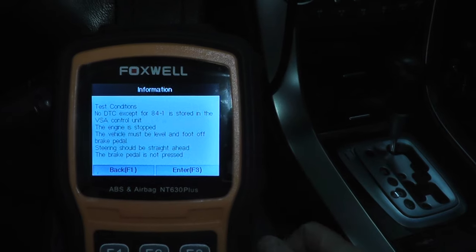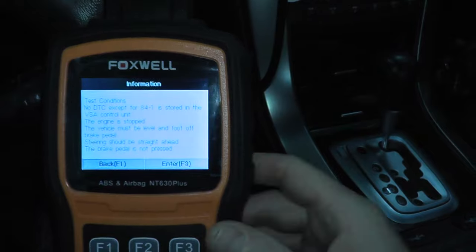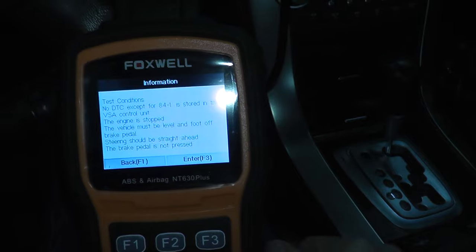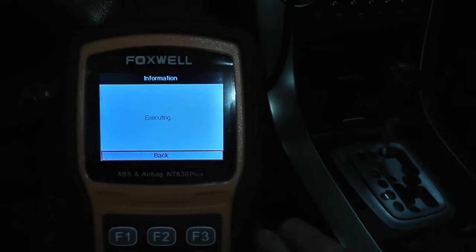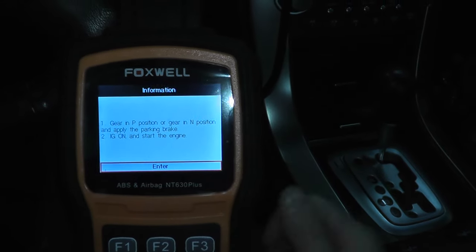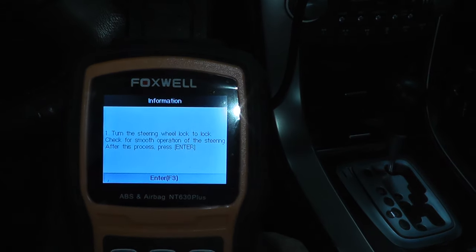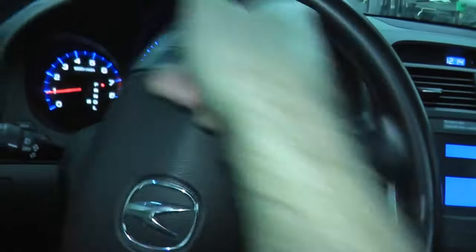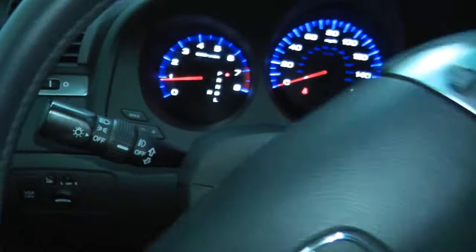Test conditions: no DTC except for 84-1, which is the one I had. Engine is off. Vehicle is level. Foot off the brake pedal. Steering is straight. Brake pedal is not pressed. Press enter — executing. Start the engine. Turn the steering wheel lock to lock. Check for smooth operation of the steering after this process. Press enter. There we go — and already, take a look at that: the light is off. Fantastic.